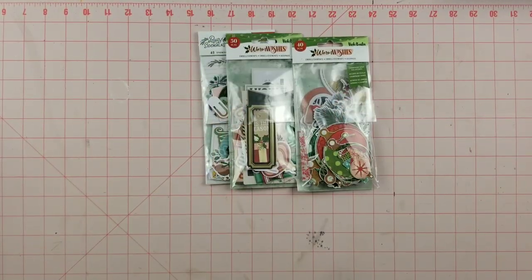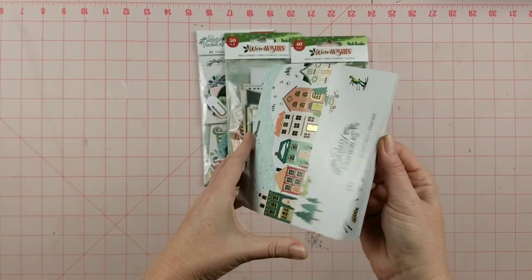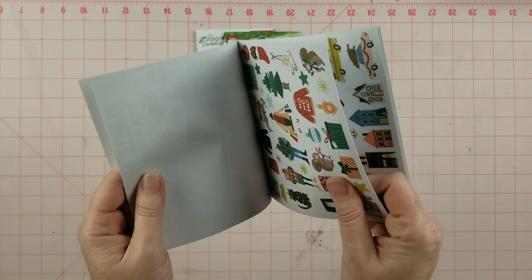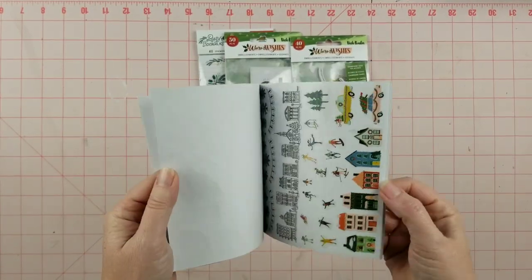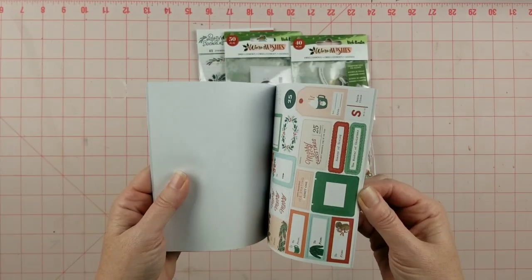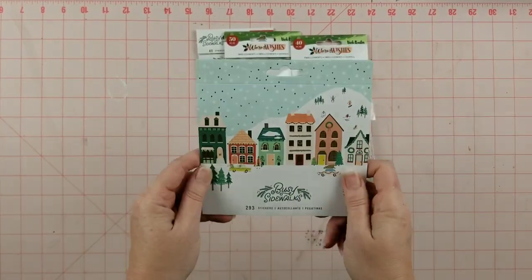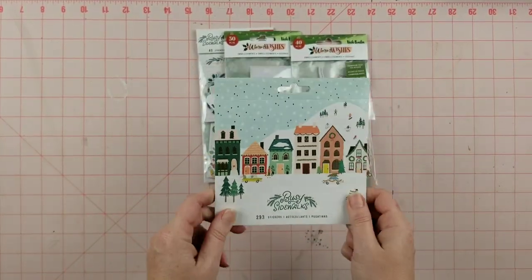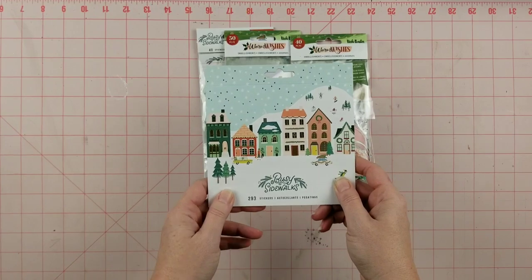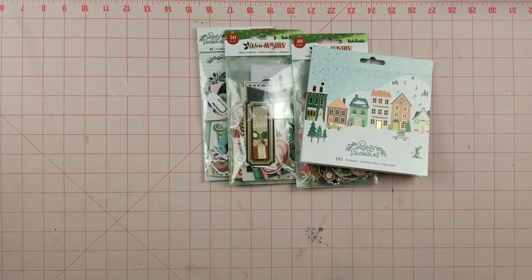I also have the sticker book from Busy Sidewalks, which is going to be really cute to use. Looking at the pages — some are paper, some are clear. Me and clear stickers don't necessarily get along too well; I do tend to put them on white cardstock and just cut them out. But we'll see how that goes.